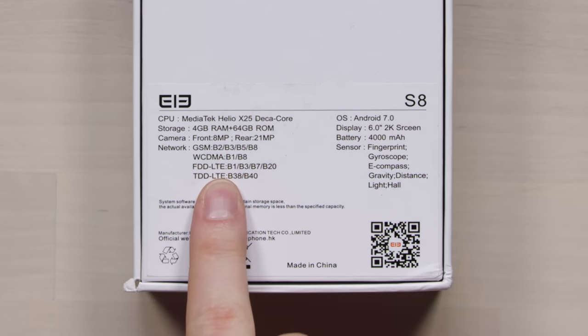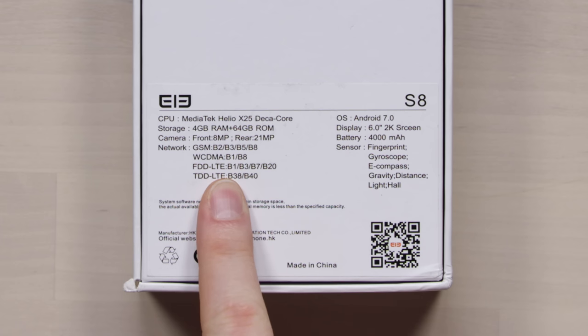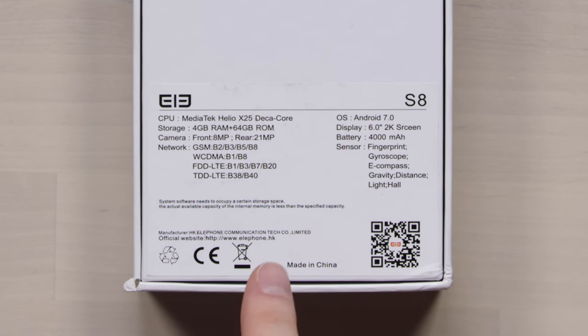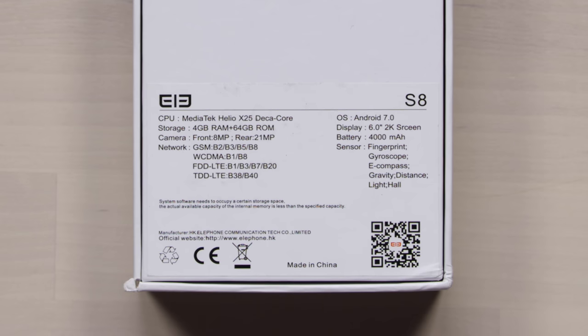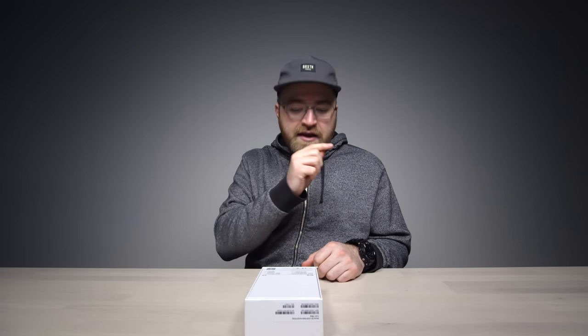Before I tell you the price, I want to show you the spec list: MediaTek Helio X25 Deca-Core processor, 4GB of RAM, 64GB of storage, 8MP front camera, 21MP rear, a 6-inch 2K screen, fingerprint sensor, and a 4000mAh battery. One of the most impressive screen-to-body ratios I've ever seen on a smartphone. So how much should all that cost? Around $239–$249 — so under $250 for that spec list.